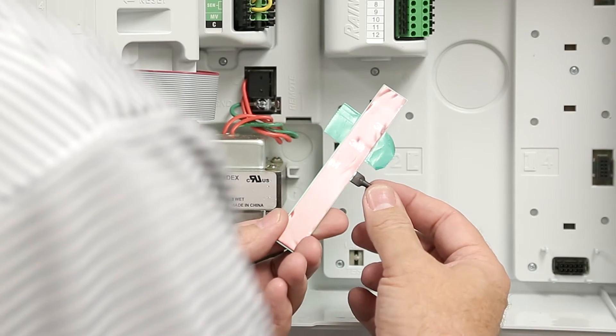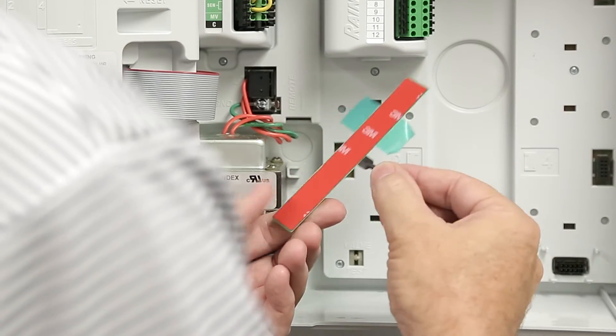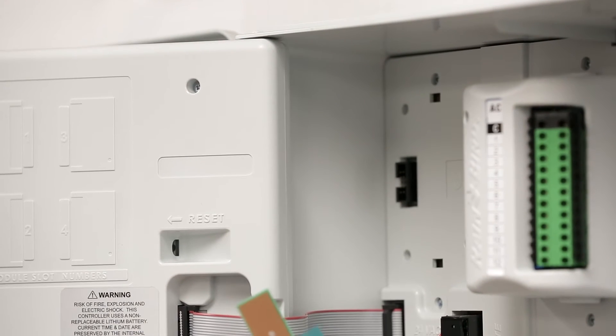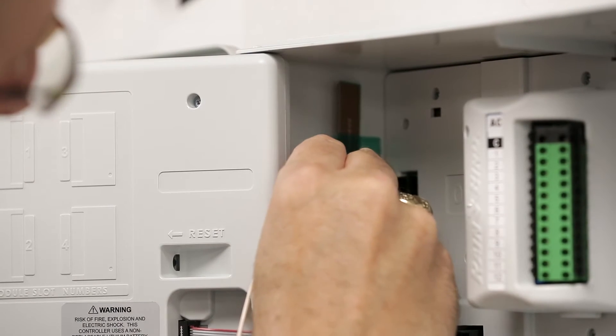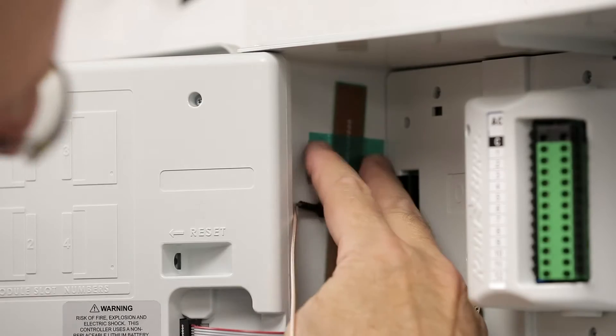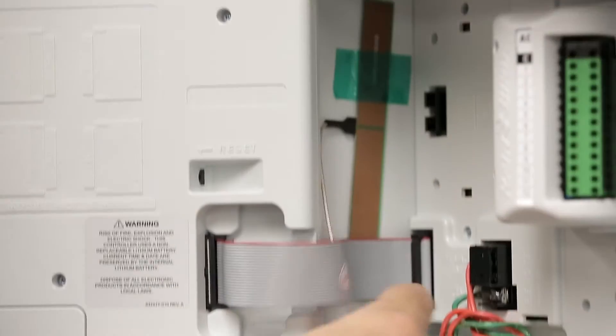The internal cellular antenna has a peel-and-stick adhesive. Remove the adhesive backing. Next, remove the module in the zero-module slot and place the antenna on the sidewall in a vertical orientation. This keeps the antenna in line with the orientation of the antennas on the cellular tower. Route the antenna's coax cable behind the ribbon cable.